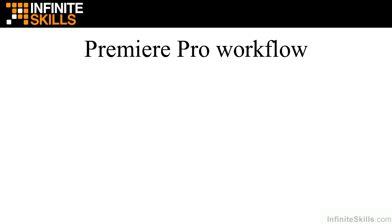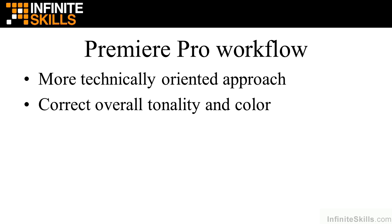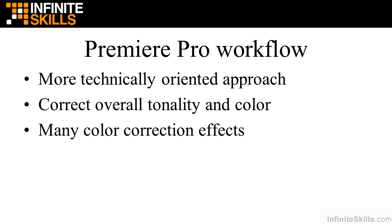Now I want to talk about the color correction process within Premiere Pro. It's a more technically oriented approach than SpeedGrade, which may be surprising since SpeedGrade is the professional color correction tool. Premiere Pro is a full suite of color correction tools — you can certainly perform primary color correction by adjusting overall tonality and color. There are many color correction effects, though some are redundant and some actually damage video, so I'll tell you which ones to rely on.